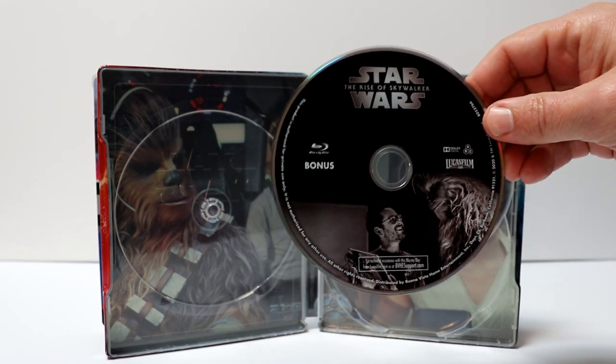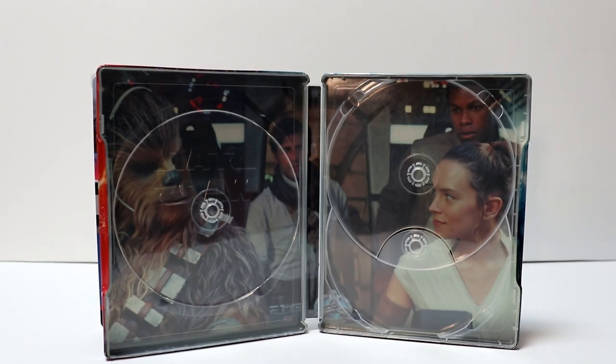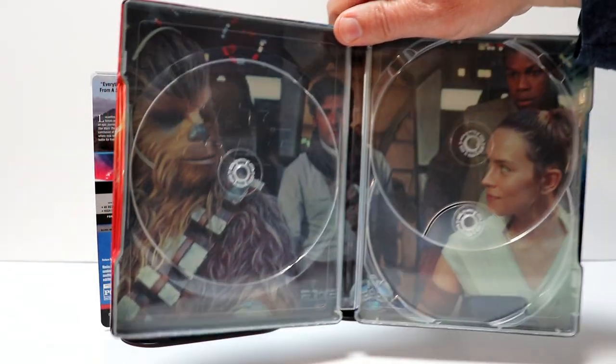It does have J.J. Abrams on here and Chewbacca. So very nice. And some really nice inner artwork — I really like this right here. Looks very nice.